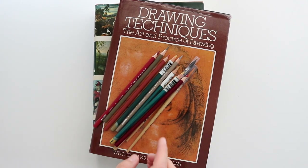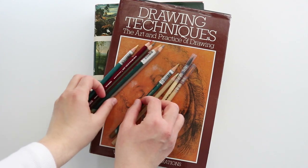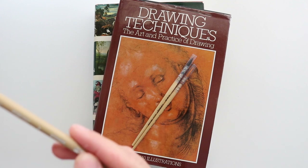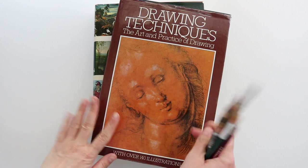Hi everyone, I have a little haul for you. I bought some drawing pencils from Derwent and this one is Prismacolor, a few brushes and two books.